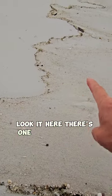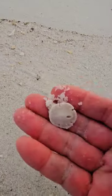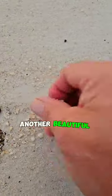Look at here. There's one. And there's one. Let's grab this one. Another beautiful sand dollar.